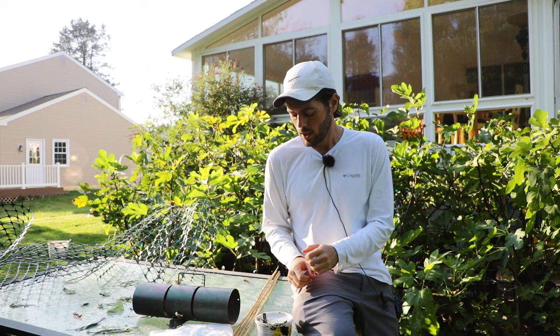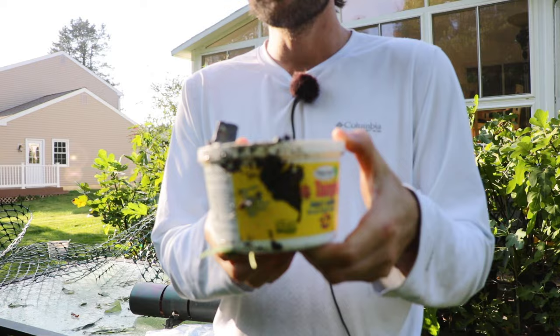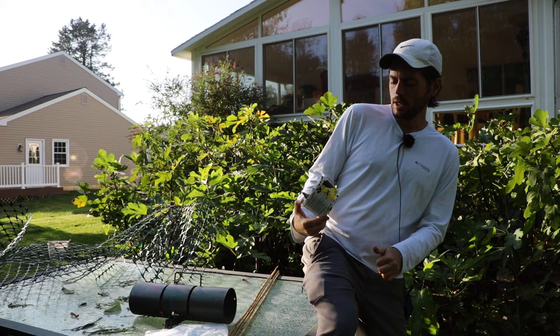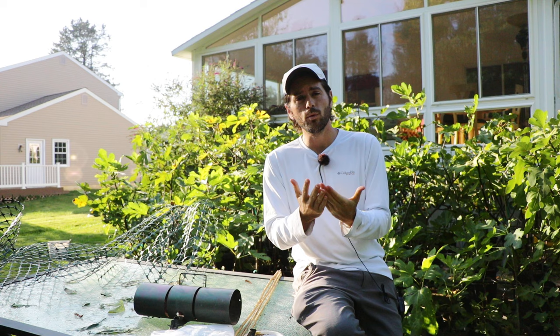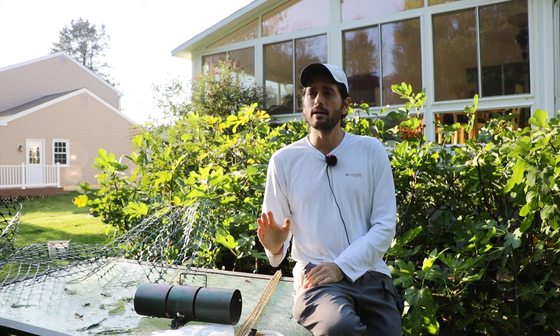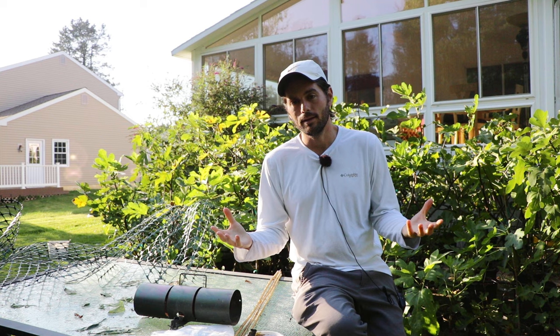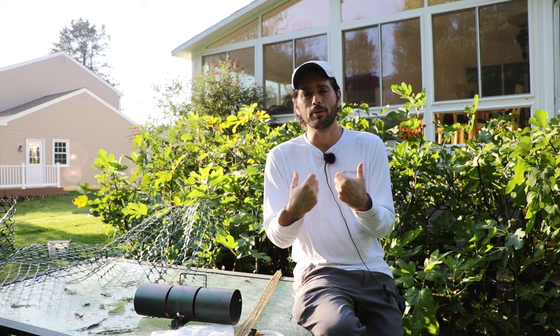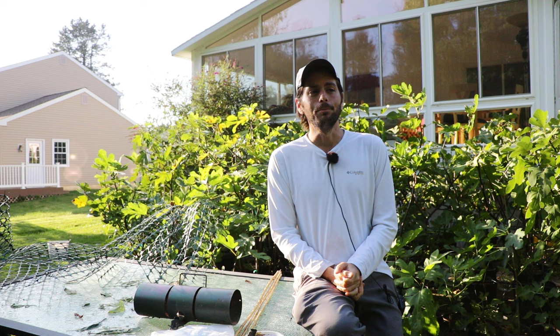Now let's talk about ants. There's a product called Tanglefoot that I've heard a lot about and would recommend for protecting your fig trees from ants. It also works for scale and other insects that climb up the trunks of trees. It's a very sticky material, so you don't want to put it directly on the bark. Instead, you put it on tinfoil or paper, wrap the tinfoil around your trunk, and then apply the Tanglefoot to the tinfoil. That way any ants that climb up from the soil immediately get stuck and die. You can also use duct tape wrapped around with the sticky side on the outside, and that works really well too.